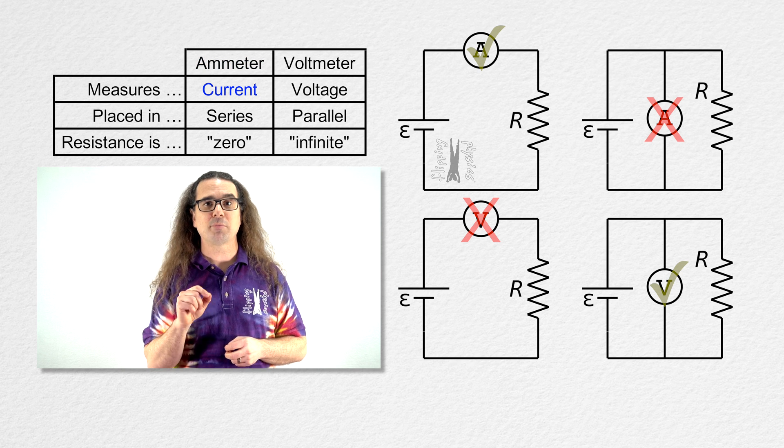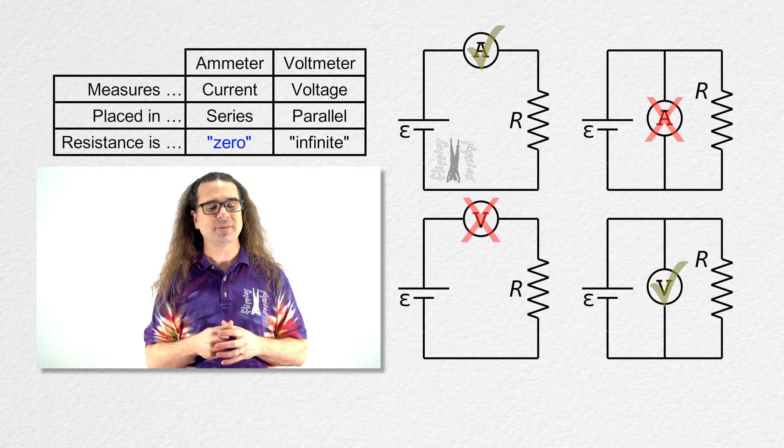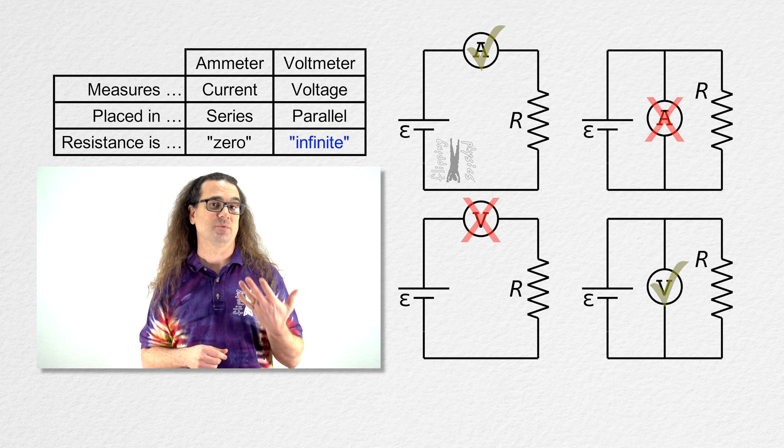To review: ammeters measure current, are placed in series with the circuit element you are measuring, and have nearly zero resistance. Voltmeters measure electric potential difference, are placed in parallel with the circuit element you are measuring, and have nearly infinite resistance.